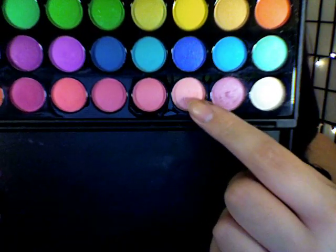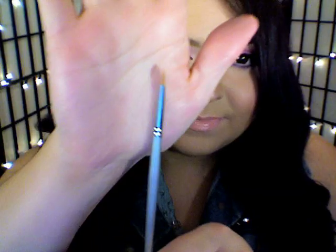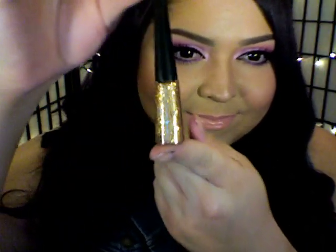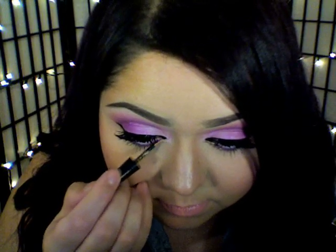I'm going to use this light pink shimmery color and a small detailed concealer brush and place that right into my tear duct as a highlight. I'm also going to use this copper glitter eyeliner and place that into my lower lash line right next to my tear duct.